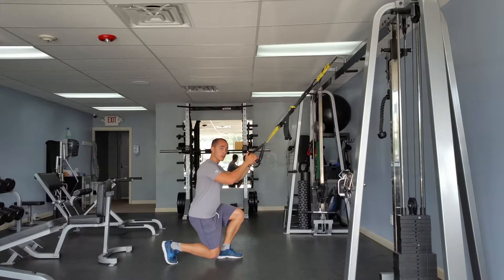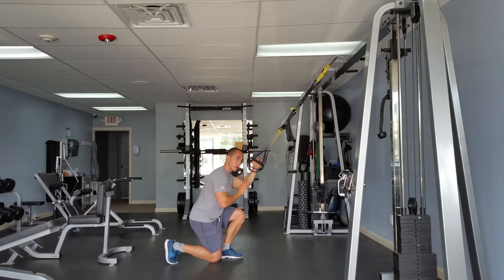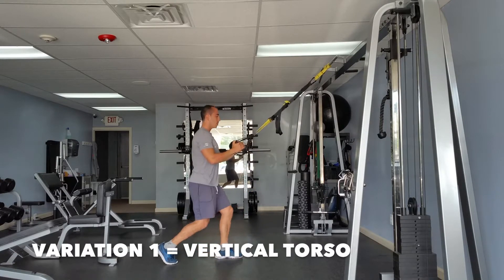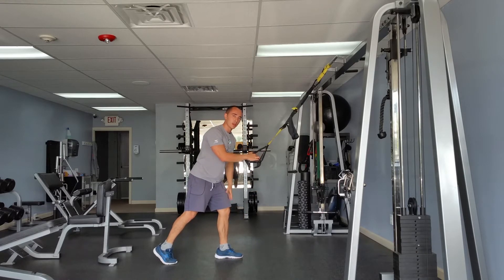You can either leave the torso vertical and the knee will travel farther forward, or if you lean the torso forward, you'll actually feel the hamstring and the glute kick in a bit more. So there's this variation with the torso up and then there's this variation with the torso forward — you'll notice you'll feel it in different parts of the leg.